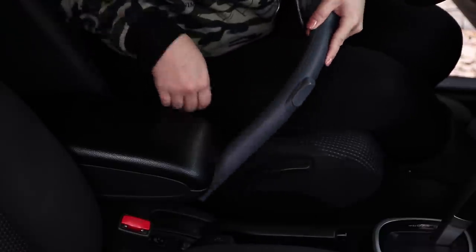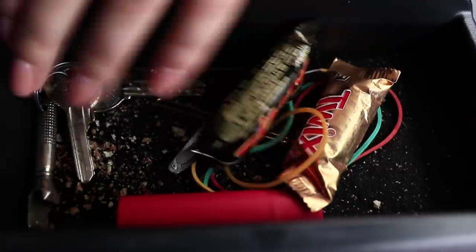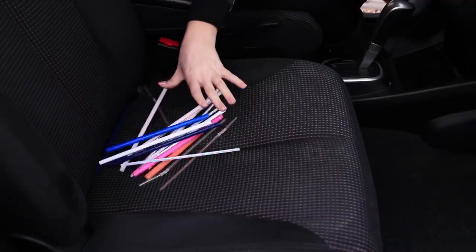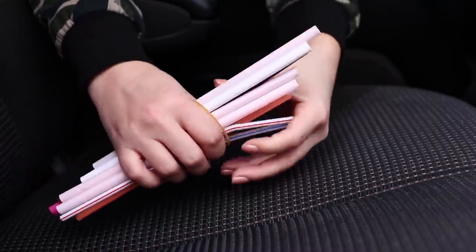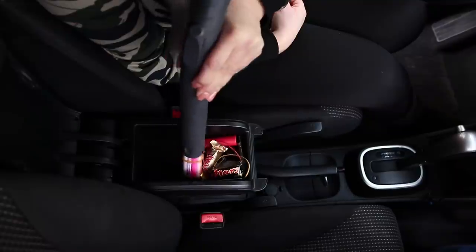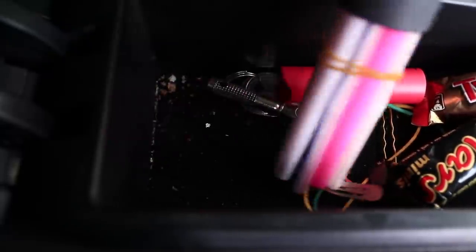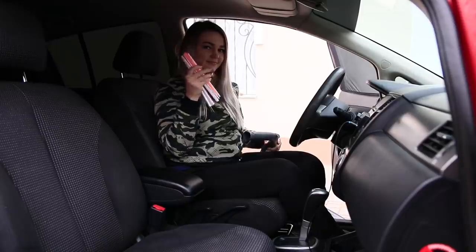Vacuum the interior of the car? Sure thing! There is so much stuff — I have to clean it out first! You don't have to. For this life hack, take some straws, tie them together with a rubber band, and insert them into the tube of the vacuum cleaner. The straws will filter out larger objects from the garbage, and you can easily clean the most hard-to-reach places without even having to pick up the change. So easy, but so effective!